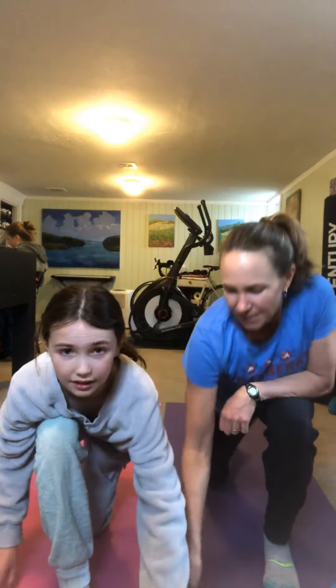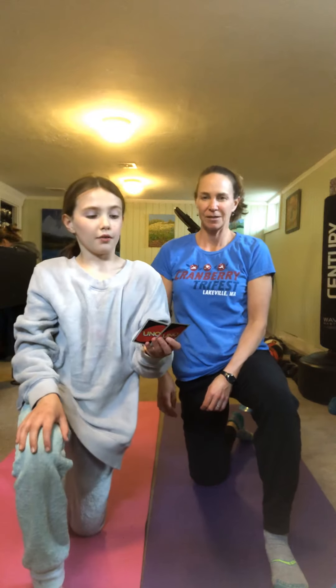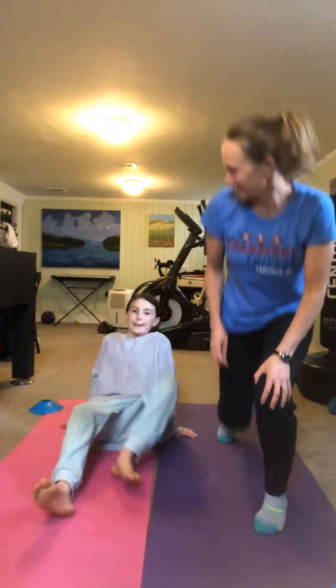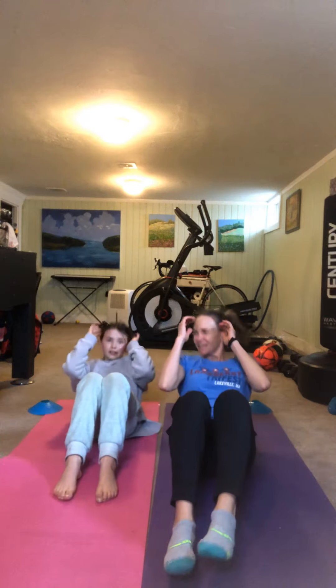Draw two cards — I got to draw two more. I do jumping jacks: two jumping jacks. And then sit-ups: three sit-ups. You're going to do the sit-ups, I'll do them with you. One, two, three.